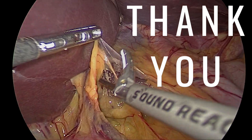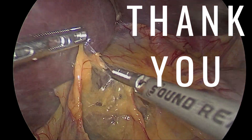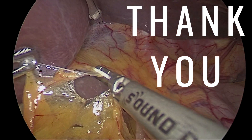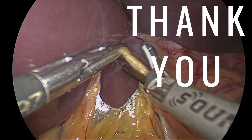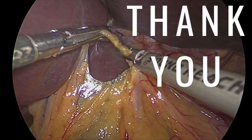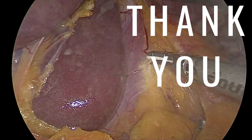Thank you very much for watching this video. I have given the PDF document of my handwritten notes in the description below. Either take a screenshot or a printout of the document. Whenever you are going for a case of fundoplication, you can see the diagram and go — you will do a better job than before. Thank you very much.